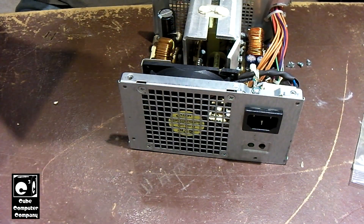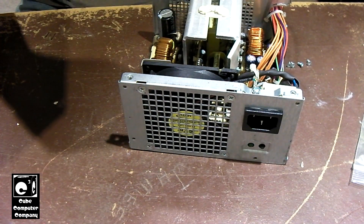Looking at the label on this, it says 12 volt A and 12 volt B shall not exceed 240 watts. This thing puts out a big bulk of its power on 12 volts, which makes me wonder if it uses DC to DC conversion to generate the plus 5 and the plus 3.3 volt rails. I'm not sure if this is actually an 80 Plus unit — it does not have the 80 Plus label, so it may not be.